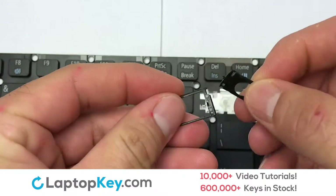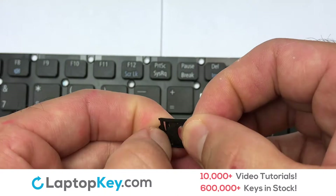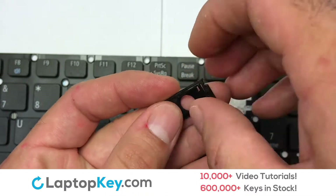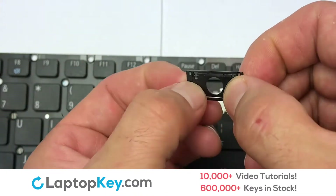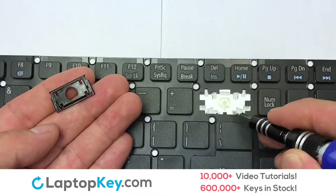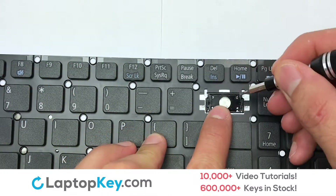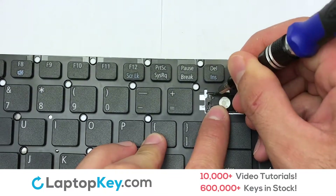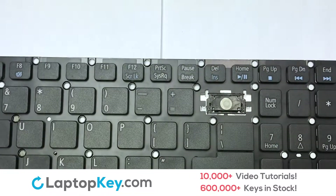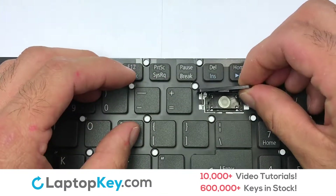We are now going to install the large key. We will now assemble the two plastic clips together. Gently align the retainer clips so that they catch the metal hooks on the keyboard. Place the rubber cup in the center. Connect the metal wire to the keyboard.